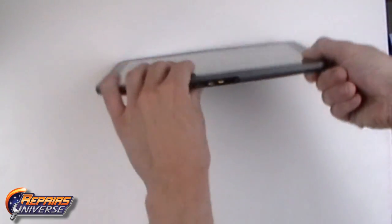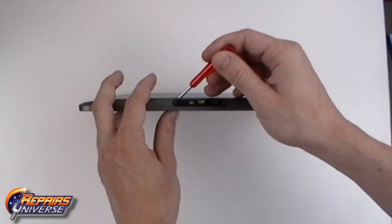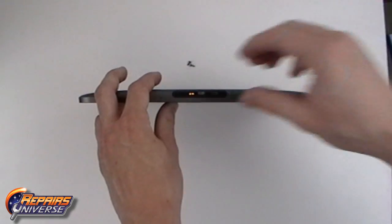This is the Motorola Zoom take apart repair guide. The first step will be to remove the two Torx T5 screws located at the bottom of the device. With the screws removed, we can now lift away the dock cover.